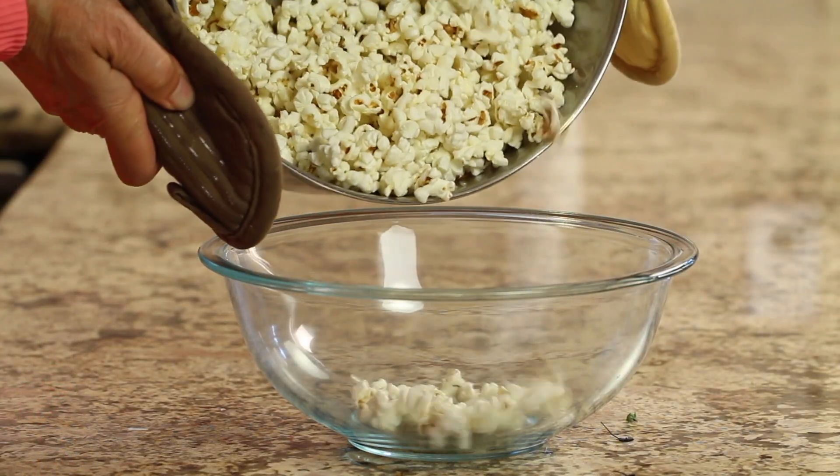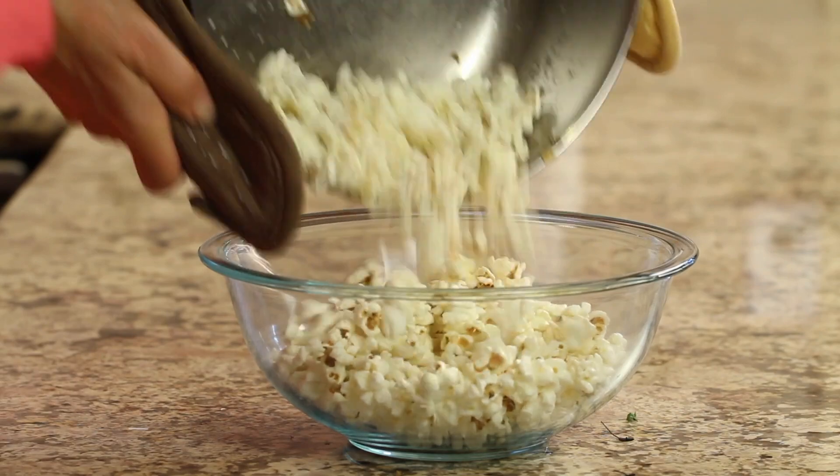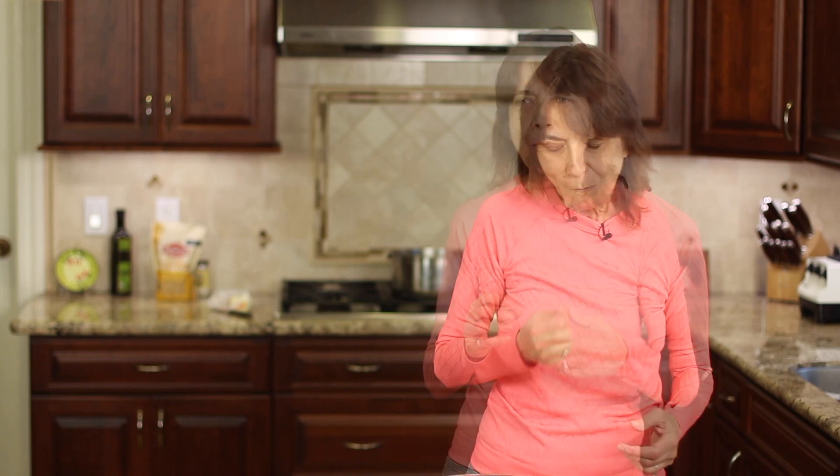That's it — the popcorn's ready! Simple and easy, and it tastes so good, so wonderful, nice and warm. As much salt as you like — I like it a little bit salty with my butter. Delicious! Nice and light. Great popcorn, guys.